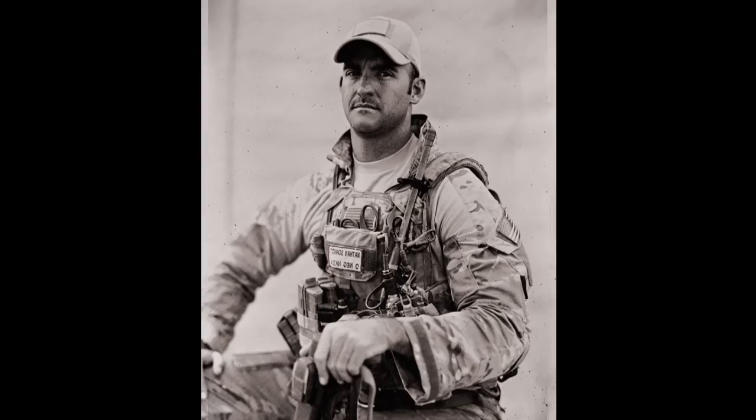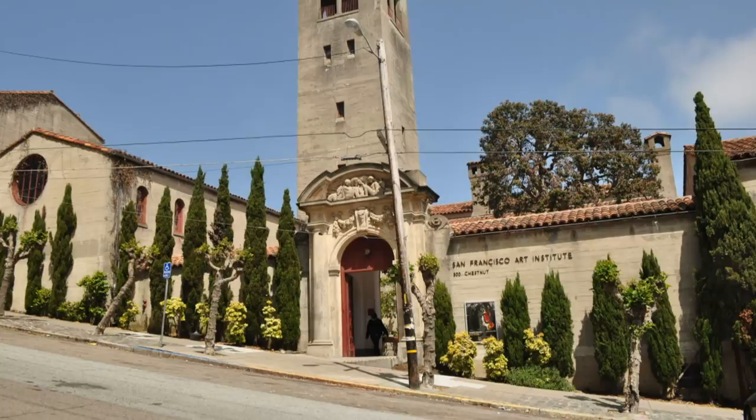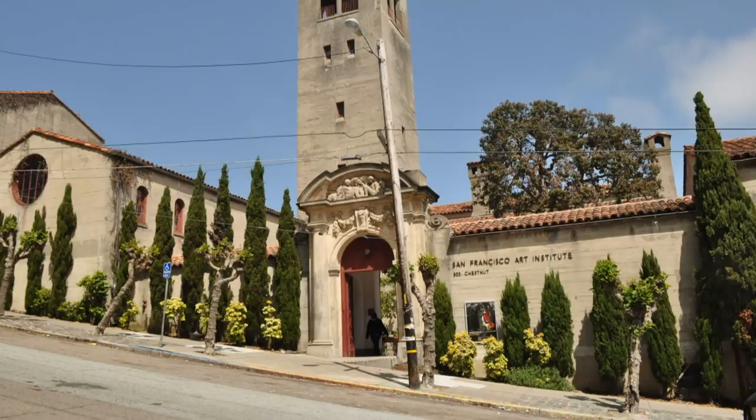Stationed at Moffett Airfield, California, Staff Sergeant Drew continues to serve in the California Air National Guard as an aerial gunner on HH-60 Pavehawk helicopters while attending the San Francisco Art Institute full-time. He has received critical acclaim for his tintype series from Afghanistan and is now represented by the Robert Koch Gallery in San Francisco. Reporting for the Air Force Broadcasting Service, I'm Staff Sergeant Michael Brady.